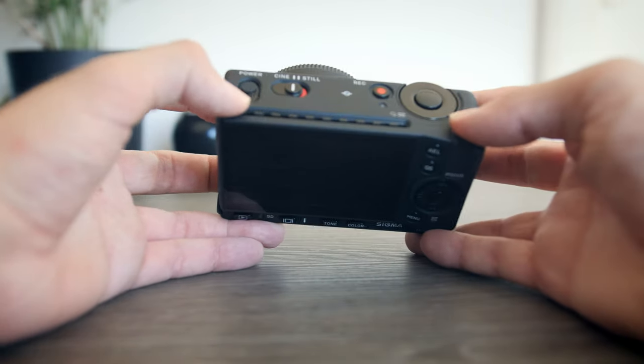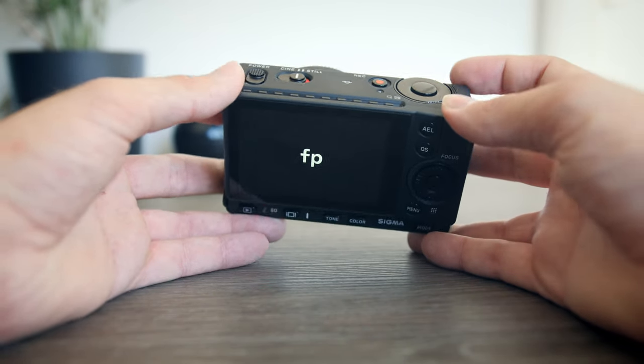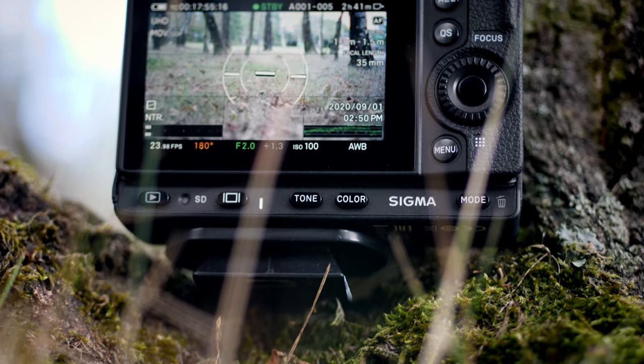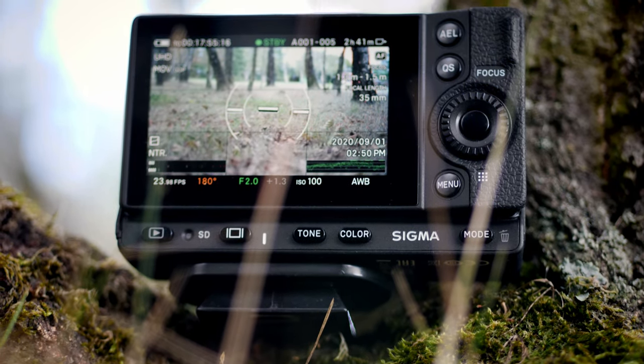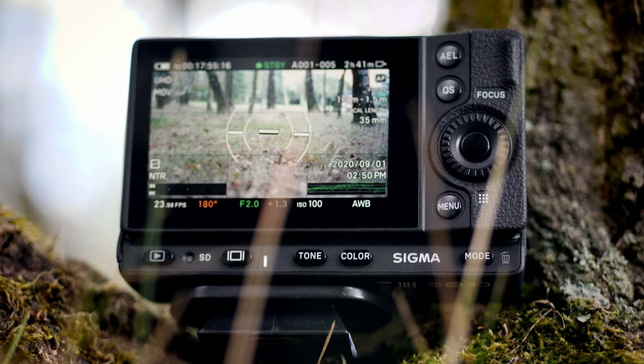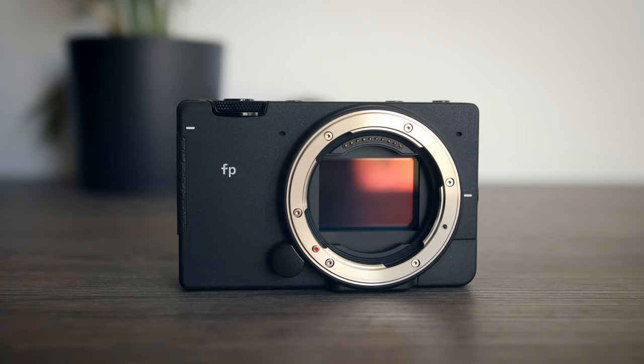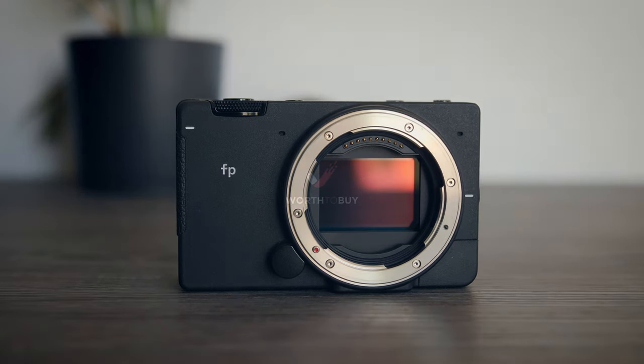While this review may sound a little critical of the Sigma FP, this is by far my most favorite camera to bring with me when I'm filming or taking photos on my own time. If you're looking for a great hybrid camera that is very light and portable and don't mind doing extra post-processing work to make the RAW footage work, then the Sigma FP is definitely the right choice. If you liked this video, please like and subscribe and check out our website where2buy.net. Thanks for watching.